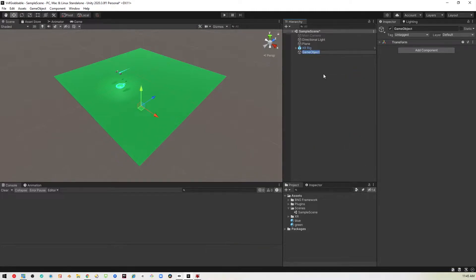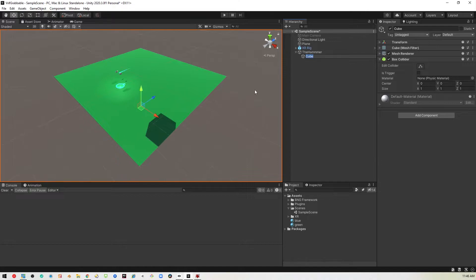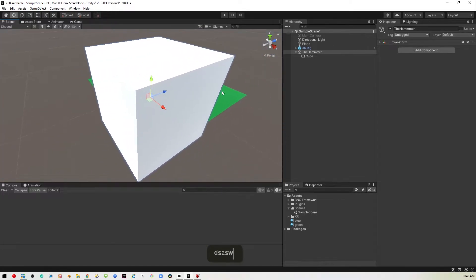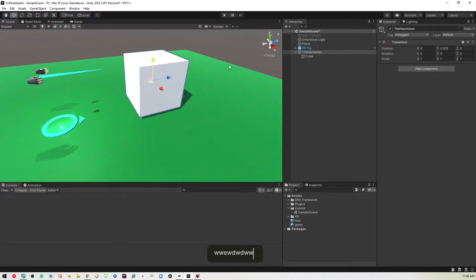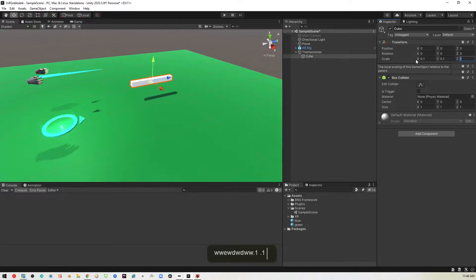First thing I'm going to do is create an empty object, which I will call the hammer. In here, we're going to create a couple of child items, so we will create a cube. Let's reset its transform so that it's somewhere we can actually mess with. So now we have this ginormous cube, so I'm going to reduce that down to 0.1, 0.1, 0.2.